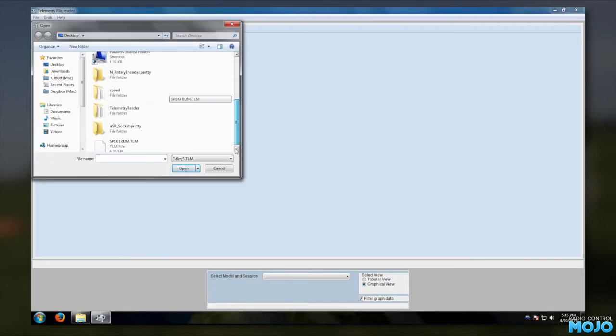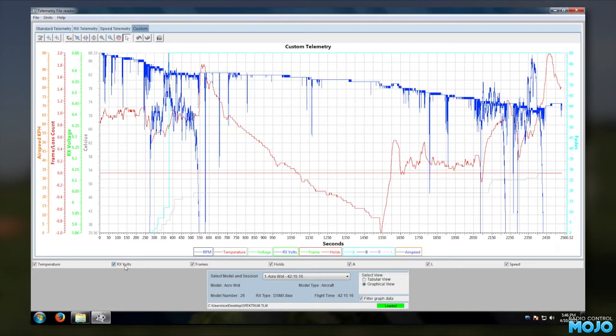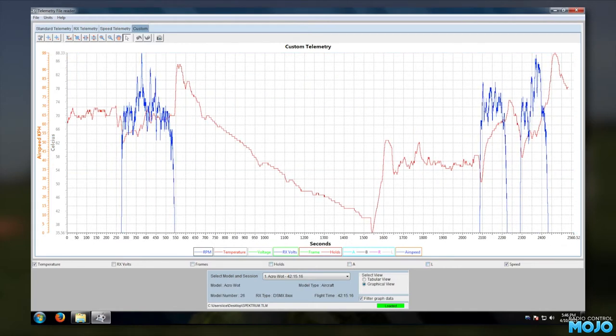This is three short flights worth of data. The high points are where it was idling on the ground. It's a bit tricky to make sense of it, but if I go to the custom view and only enable temperature and airspeed, it's fairly clear what's happening. When flying, the engine is a fairly consistent 60 to 70 degrees C. The lower engine loading and good airflow keep it at a nice temperature. Once on the ground though, it really peaks. But it does show how useful telemetry can be — just measuring the engine temp on the ground only shows part of the story. Measuring 88 degrees on the ground might make you think the engine could be overheating, when in reality it's quite acceptable in the air.